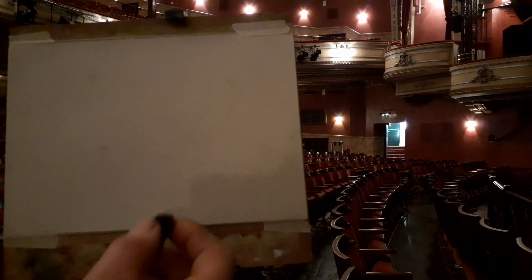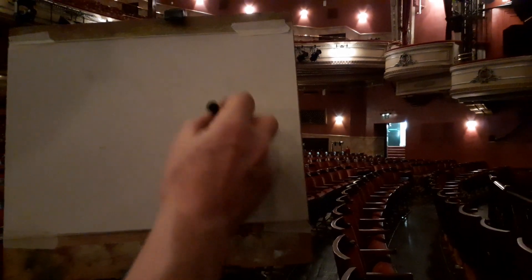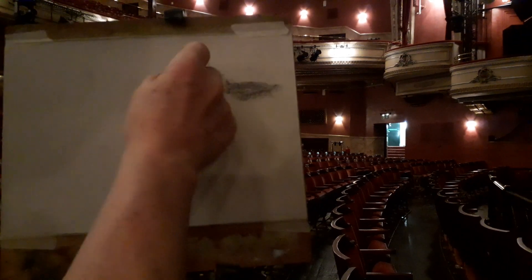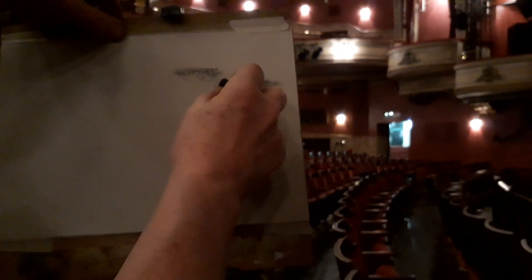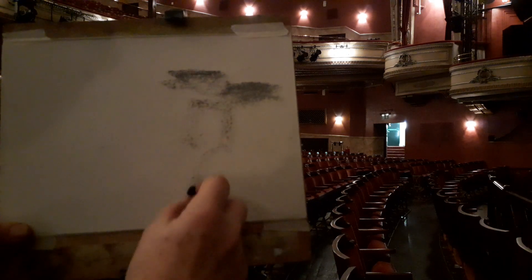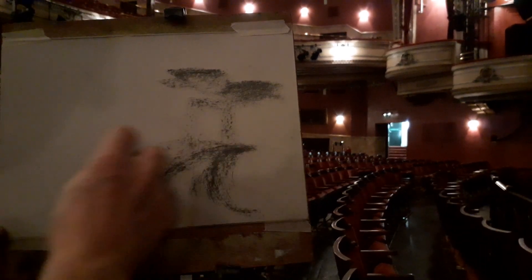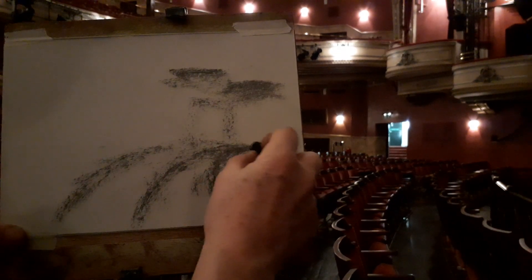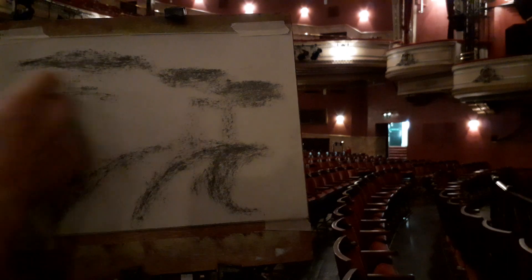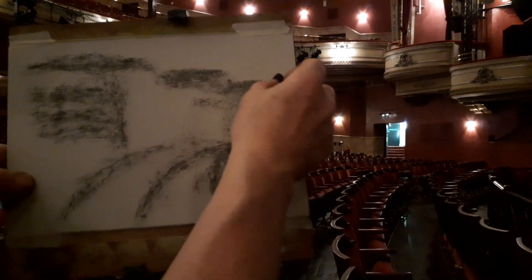I'm beginning on some off-white paper, some sugar paper, and I'm going to work with a thick stick of charcoal and put down some of these tonal shapes, because it's quite dark in here. By using the side of the charcoal, nothing is too definite yet. I might look with my eyes half closed — or perhaps I don't need to, because it's an eyes-half-closed sort of place.